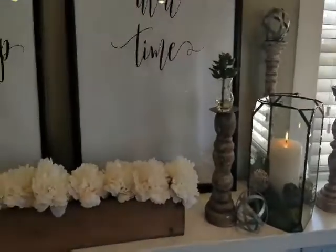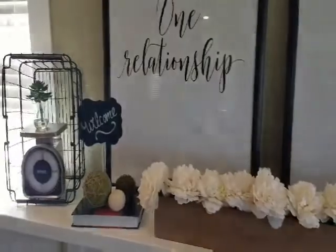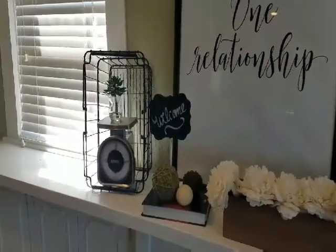Don't be afraid to use items creatively. Take different items around your home and repurpose them in a different way. Let's look at this basket here at the end — flip it over on its side, add decor items, and it creates a unique piece for your home.